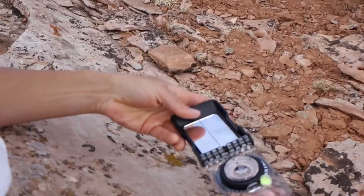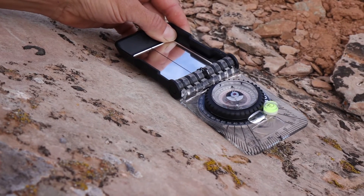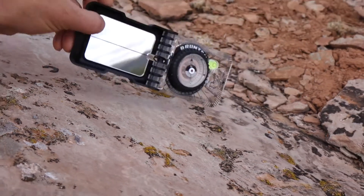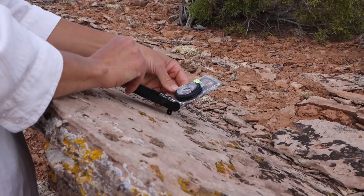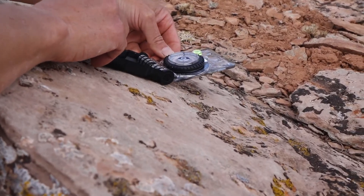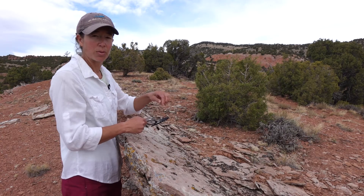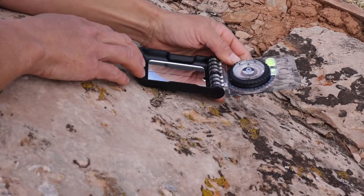But the real strength of the Geolite is in its geologic measurements. Strike and dip can be measured in a two-part measurement where we have strike and dip angle, or we can measure dip and dip direction simultaneously with the use of the lid and the dip dial on the hinge. We also can take a trend and plunge measurement with the use of the lid and the hinge dial as well.